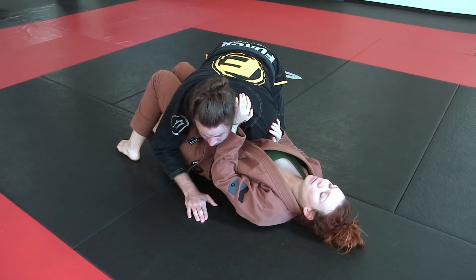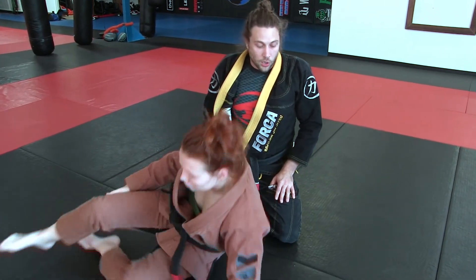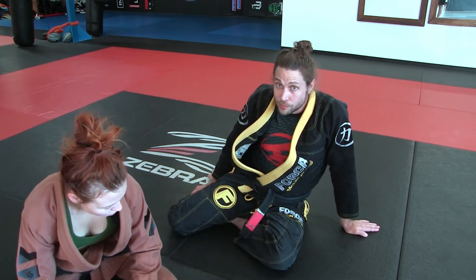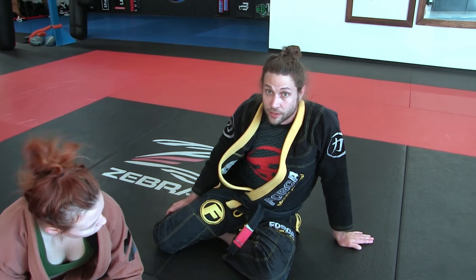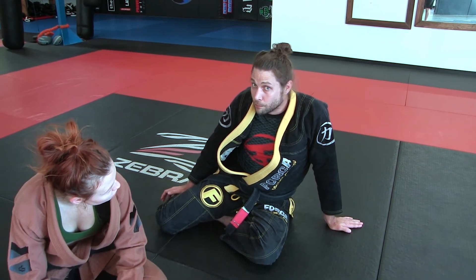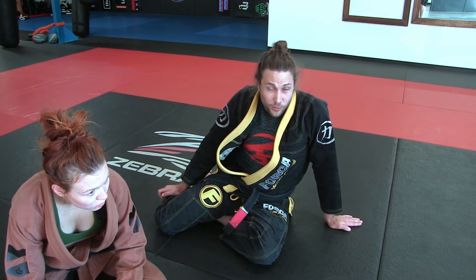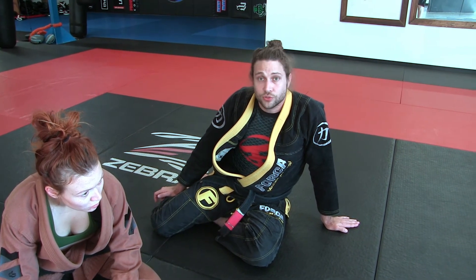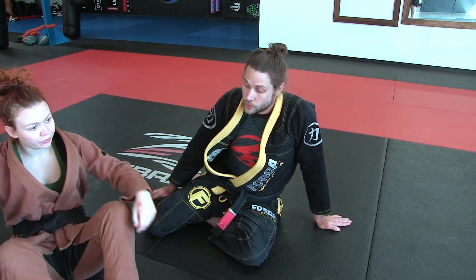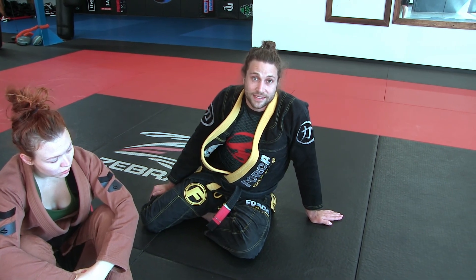She may already be thinking about recovering guard — and that's one of the themes we're building on with all our students this block. Advanced students, you've got three great sweeps including a back take, three solid passes using your pry bar, your takedown, and a submission. Keep training, keep working on your techniques — we're excited to see you show them at the next testing.